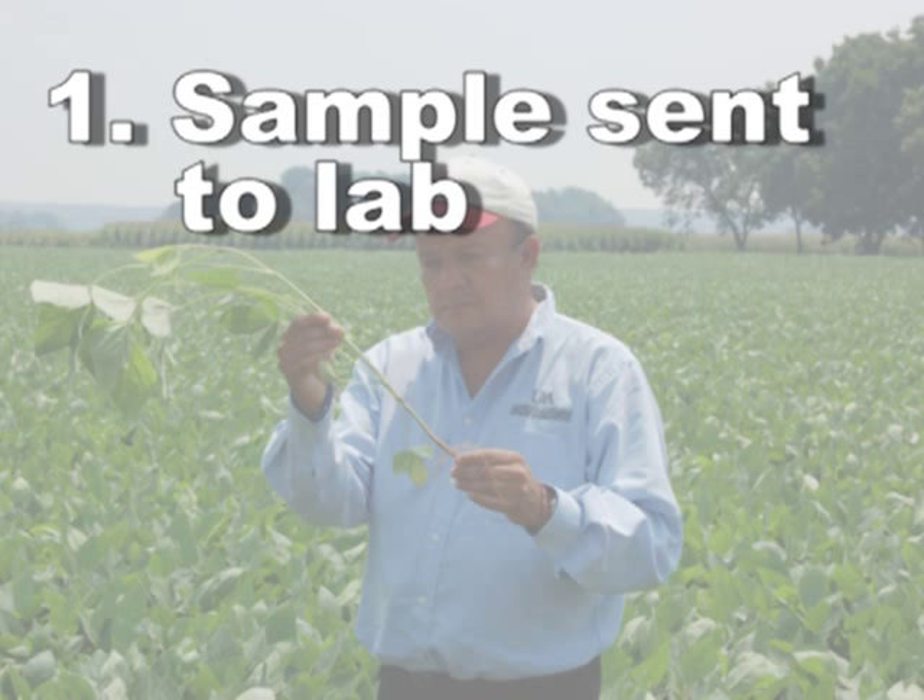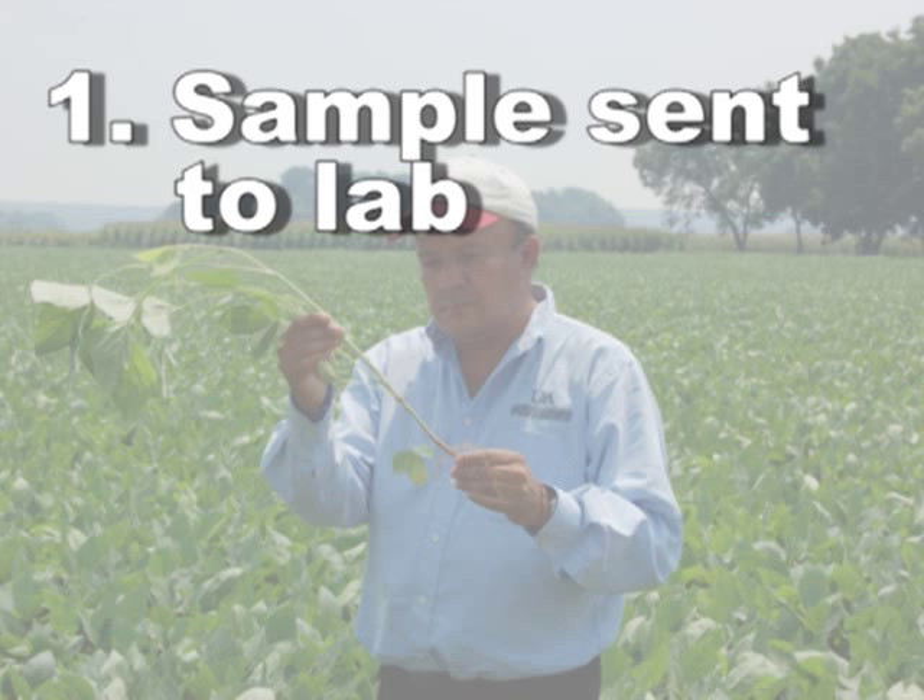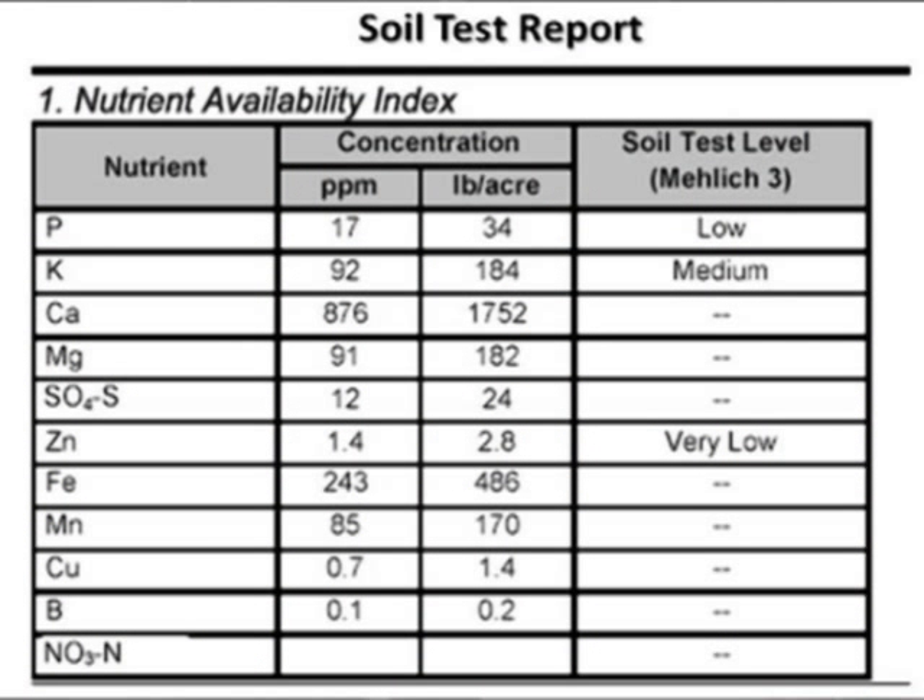The sample is sent to the lab. The soil test report will show not only the concentration of potassium, but also a classification based on yield potential. In the example provided, the concentration of potassium is 92 ppm, or parts per million. Such a level is classified as medium.